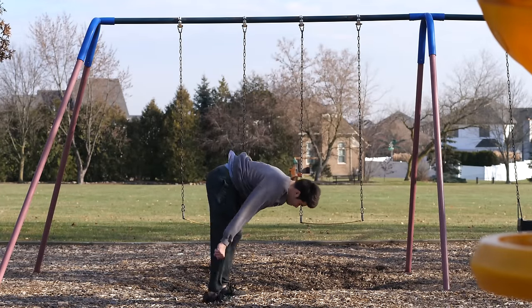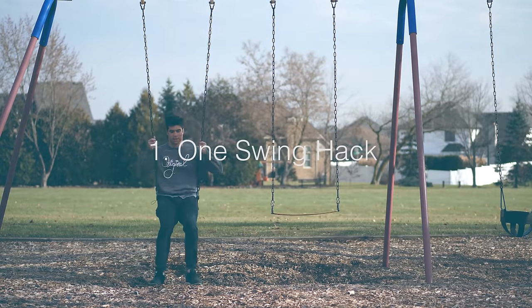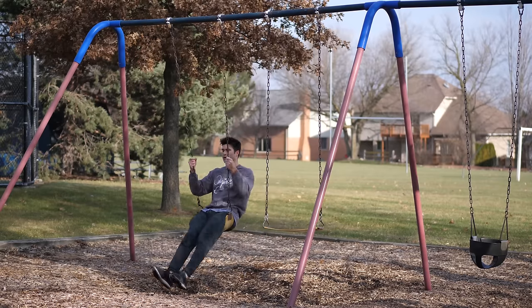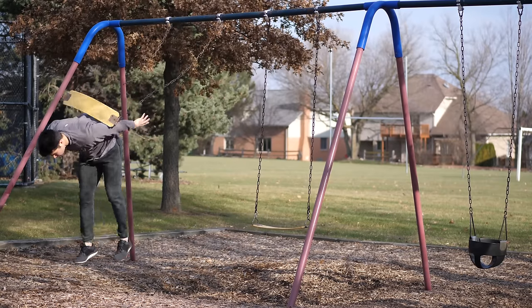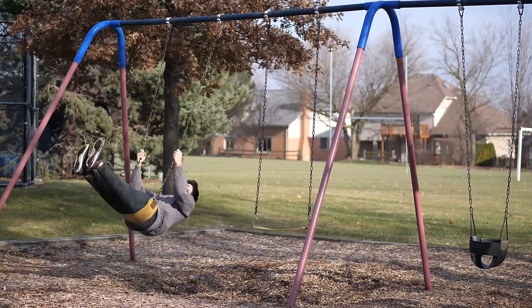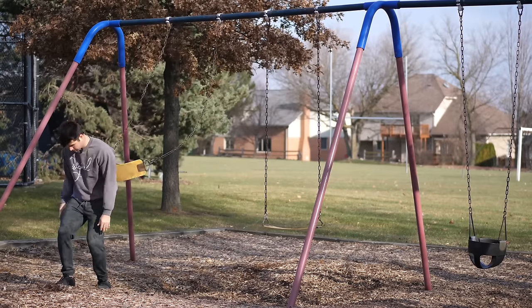Starting off with ways to get used to going backwards. Right off the bat, something funky: the swing set hack. During the ascension, you hold on to the chains, leaning back, allowing yourself to go into a full backflip — exactly what it looks like. Boom, backflip.